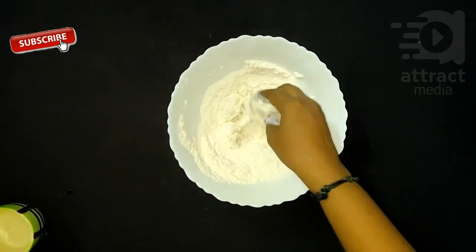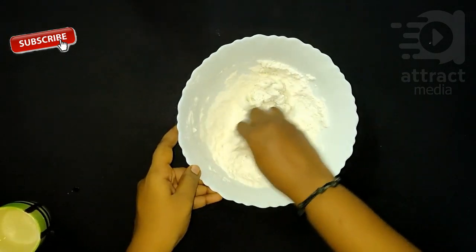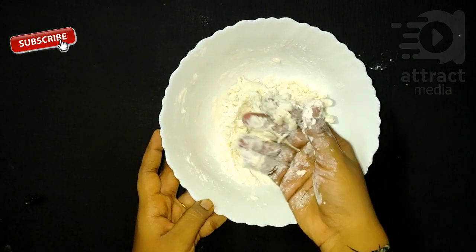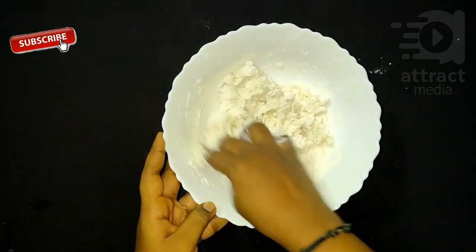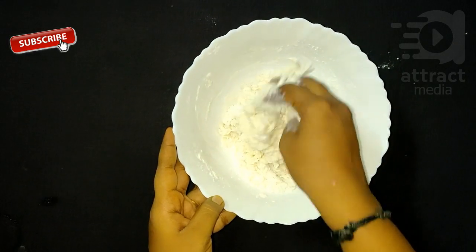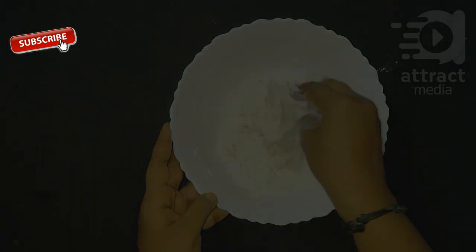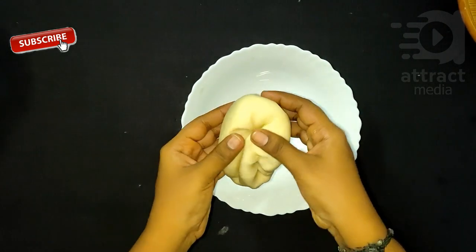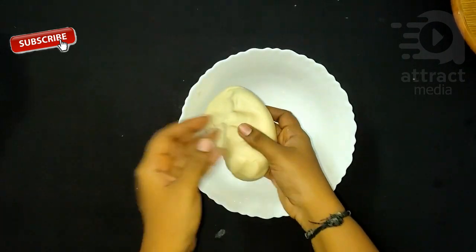You will have to take a light and wash your hands and it will make it soft. Let's see how soft the dough is. We will do 3.